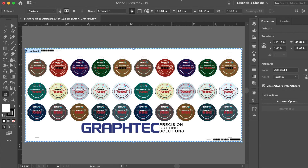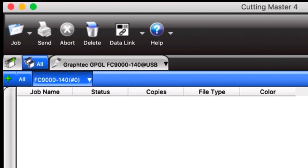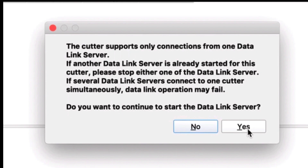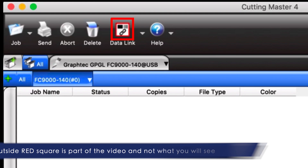Let's open or switch to the Cutting Master 4 job queue and enable it to communicate with the FC9000 data link. This is done by clicking on the data link button at the top of the window. Once clicked on, a message appears just making sure that there is not more than one cutter connected. Click yes, showing that you want to communicate through the data link server. Notice that there is a red outline around the button, indicating that the data link server is on and will allow jobs in the queue to be obtained by the FC9000.